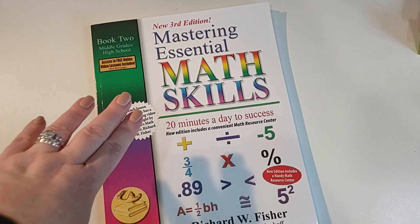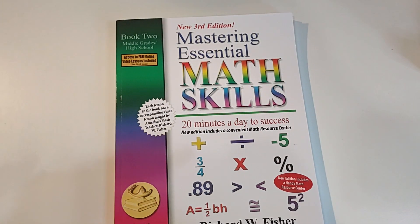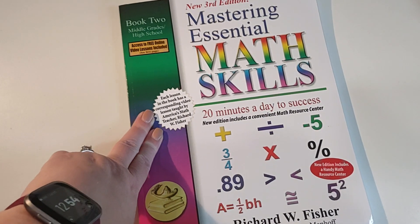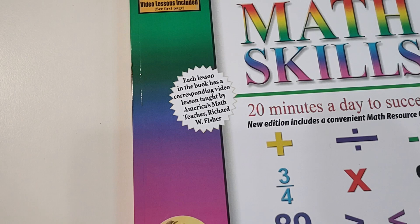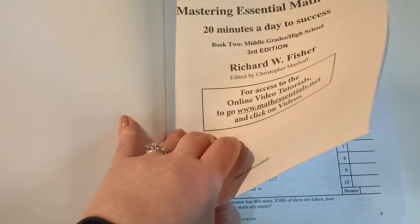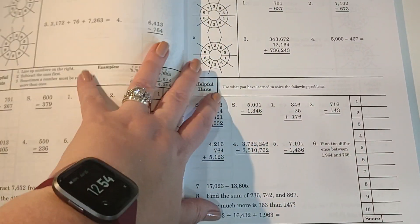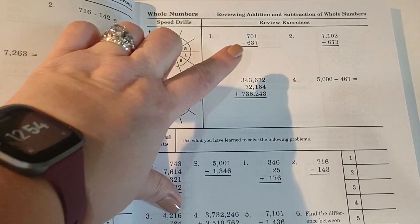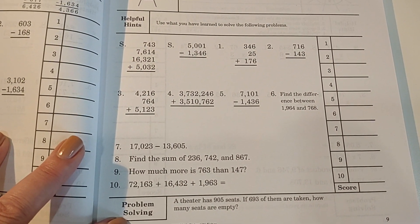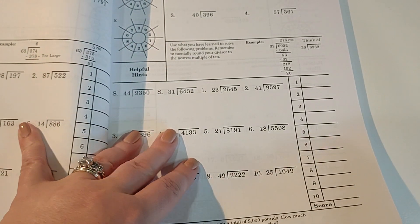Here's a look at the book itself. It's Mastering Essential Math Skills Book Two, for middle grades and high school. If you have a student who needs practice, needs to hone their skills, or just needs to make them quicker, this is great. It's divided by lessons with corresponding videos and is taught by America's Math Teacher, Richard W. Fisher. It's designed to be about 20 minutes a day. It has speed drills, review exercises, helpful hints, and ends with word problems — which tend to be everyone's trouble no matter how much you like math.